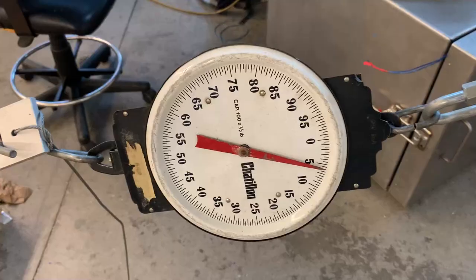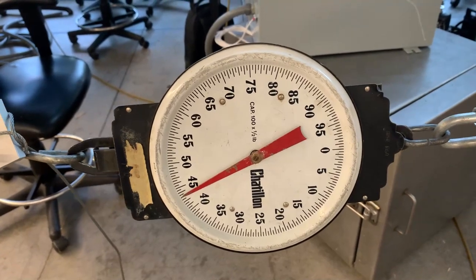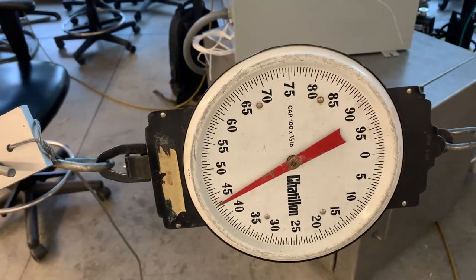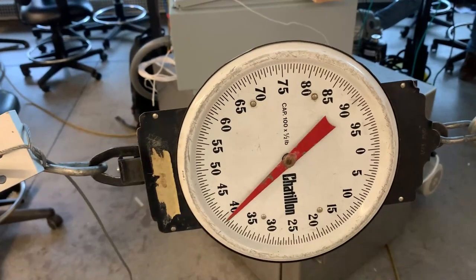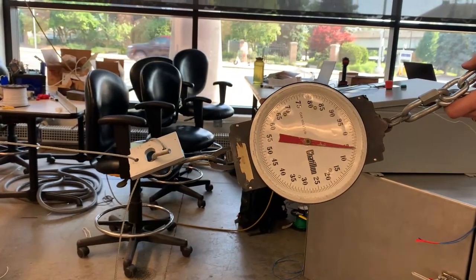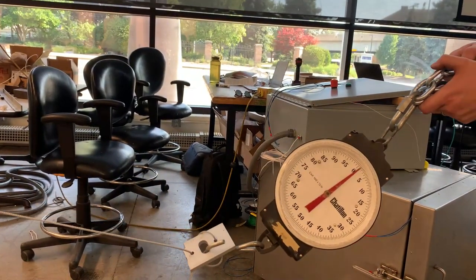The force limit for a vertical lift resulted in around 45 pound-force, which is below the 64 pound-force specified in the specifications. For horizontal lifting, a very low force of around 5 pound-force was found, which is below the specification limit as well.